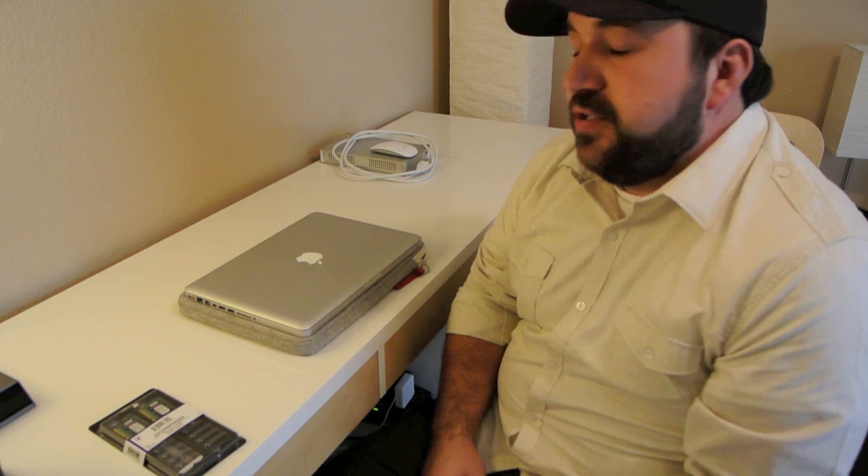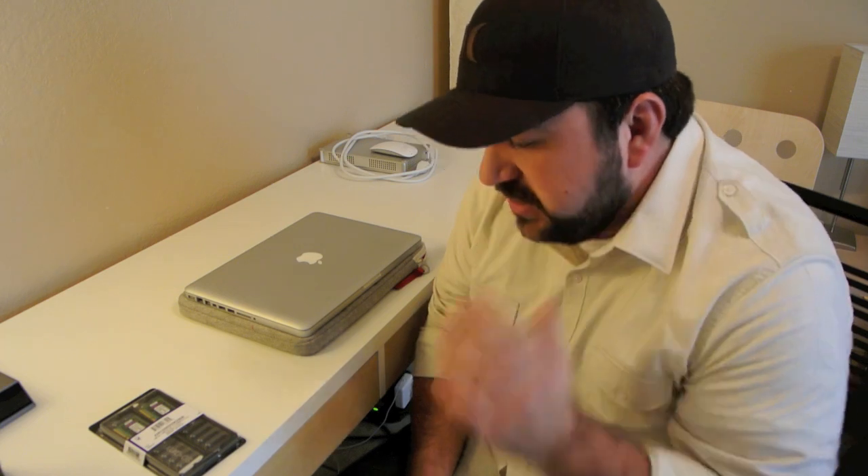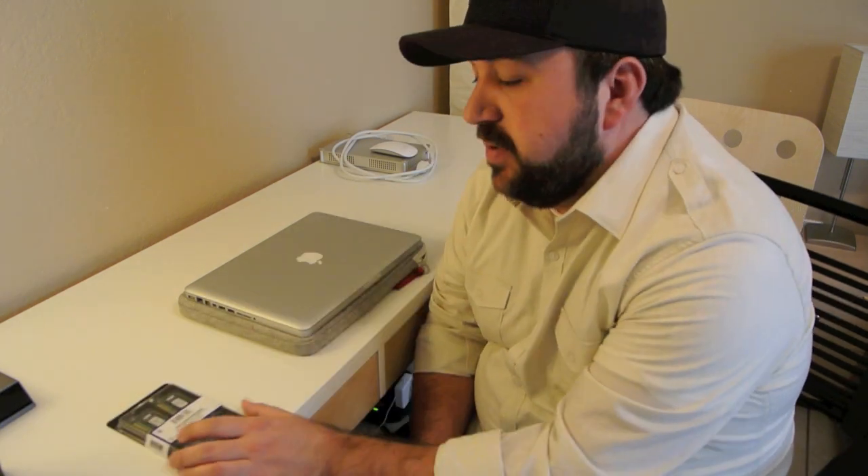This is a 13-inch MacBook Pro 2011, 2.3 GHz dual-core processor i5, and it also has 4 gigs of memory, and I'm upgrading it to 8 gigs of memory.